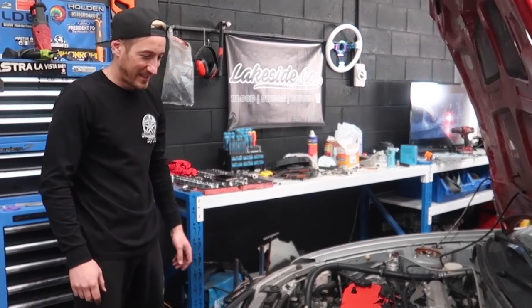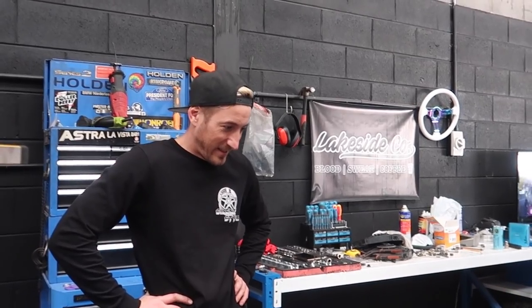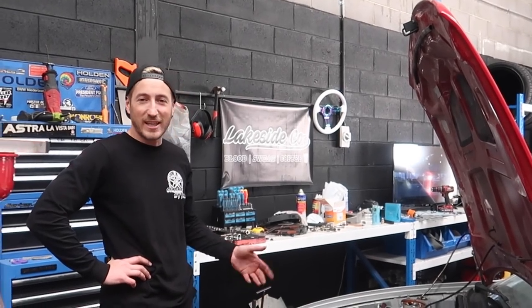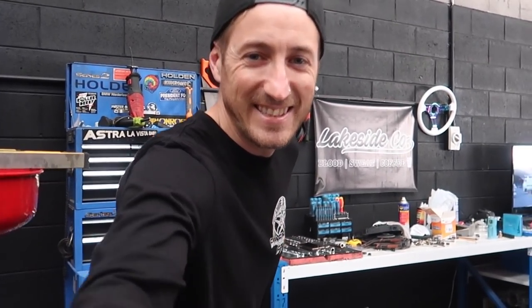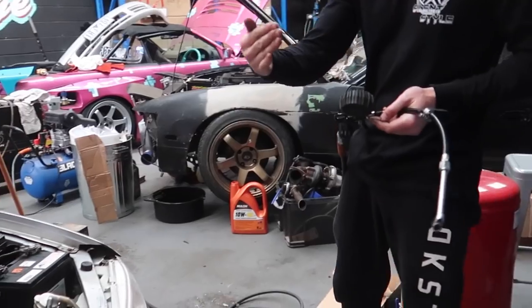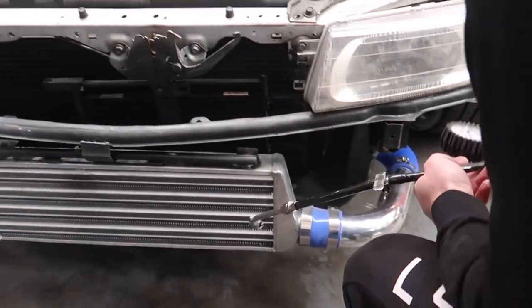Those T-bolt clamps are only designed to pull up like three millimetres, not much at all. And that's pretty much how much the silicone needs. I'm really excited now to replace them all because we're going to have a system that actually holds boost. I expected a bit more spool from this car. The boost leak tester we made is working so well. This stuff may seem a little boring, but what's the point in boosting your car if the boost isn't even making it to the engine? I'm moving down in sections, replacing the couplers and testing again each time.